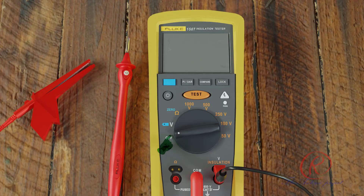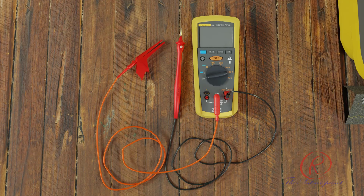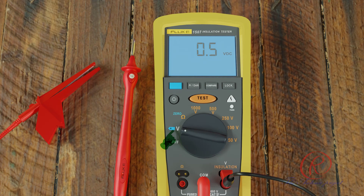Fluke 1507 insulation resistance tester — functions of the tester: when the selector switch is moved from OFF to V, it will power on the tester. Press the backlight button to light up the screen. Insert test probes in the V and COM input terminals and press the test button. In this switch position it can measure voltage from 0.01 V to 600 V AC and DC.